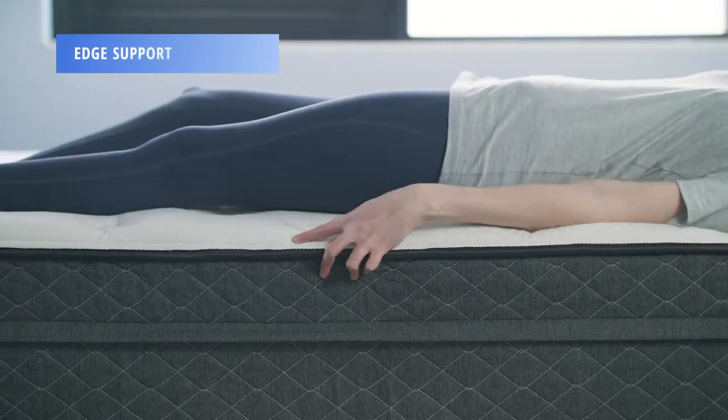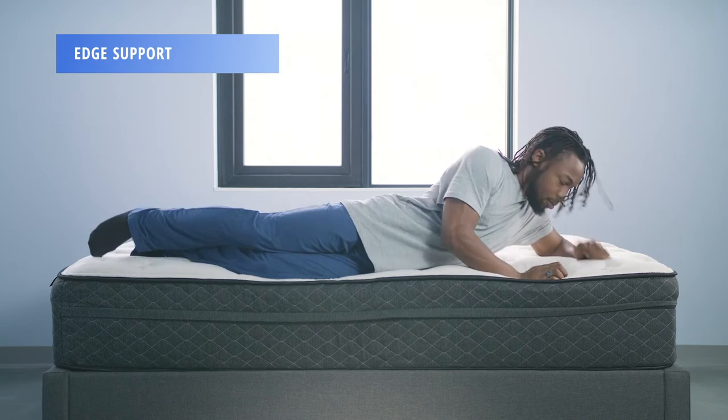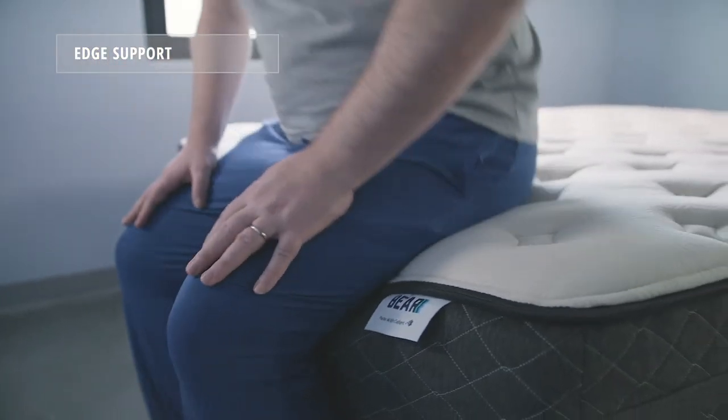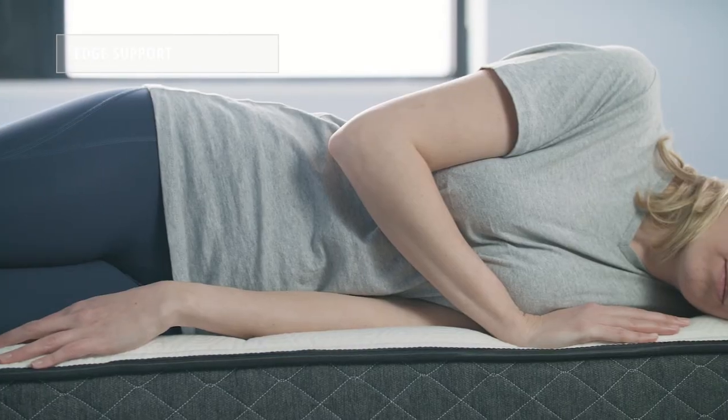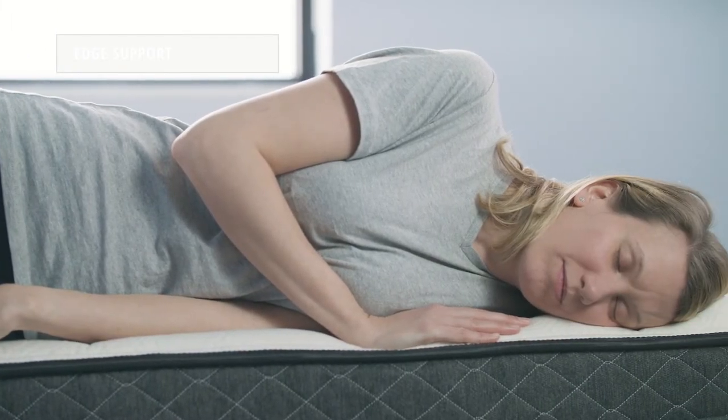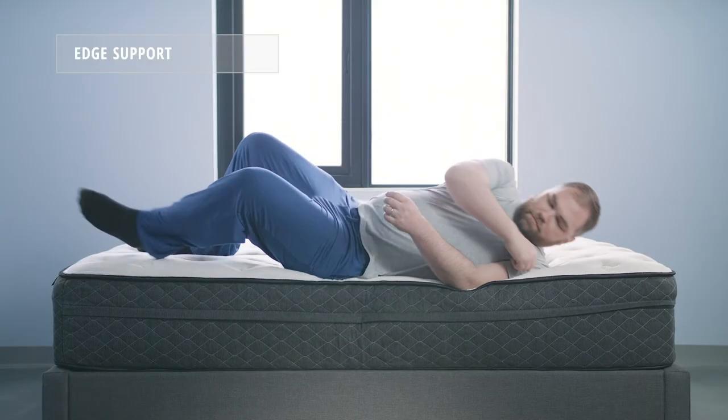We found the edge support on the Behr Hybrid to be weaker than most hybrid mattresses on the market. All three of our sleepers felt that they experienced more sinkage when sitting on the edge of the bed than they expected, and didn't feel as supported when sleeping close to the edge, especially when switching sleep positions.